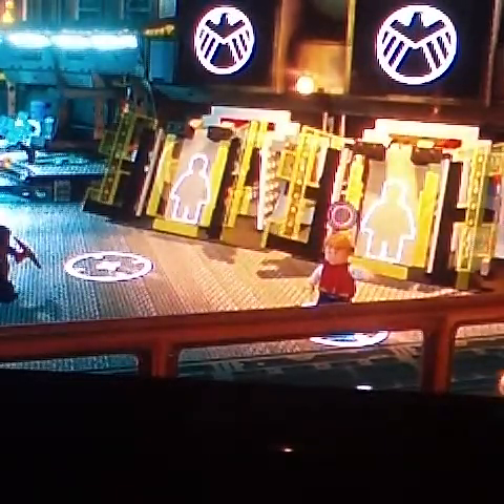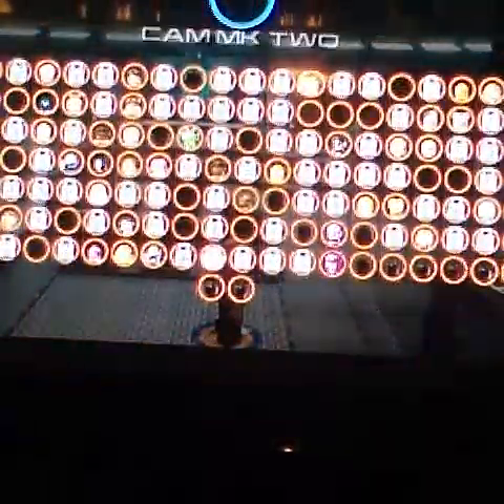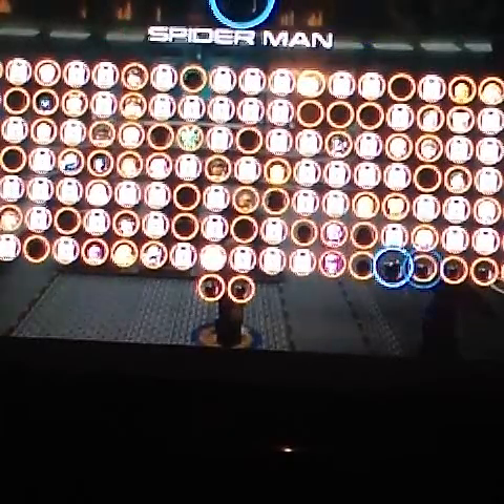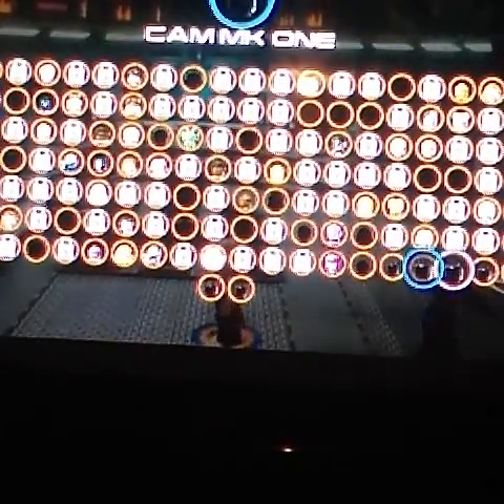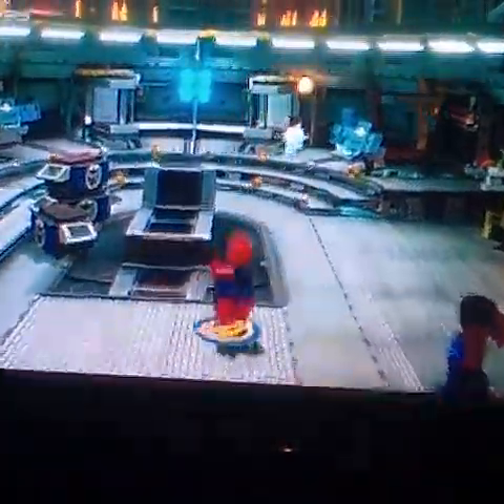So I'll show you the actual Spider-Man I made yesterday. This one might look better, I think. Let me find him — oh yeah, Spider-Man. This is the Spider-Man I made yesterday.